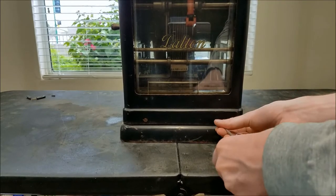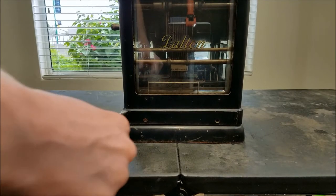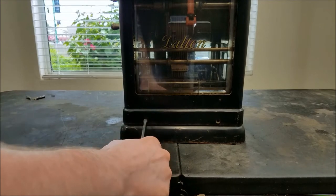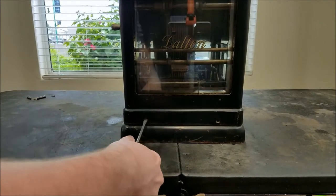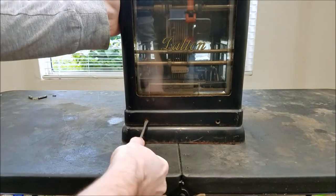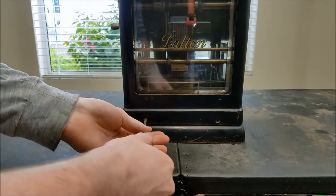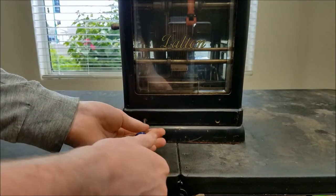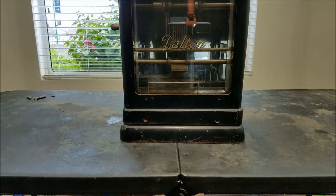The Dalton was the first machine to use the dual-row 10-key keyboard, which later evolved into the square 10-key keyboard popular on modern calculators. The Sunstrand was the first to modify the 10-key keyboard to the square format.